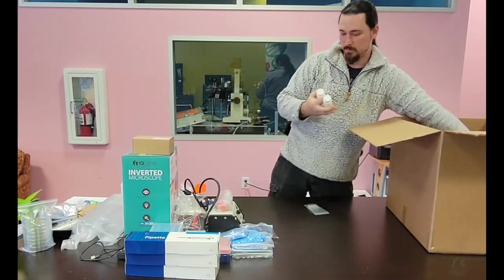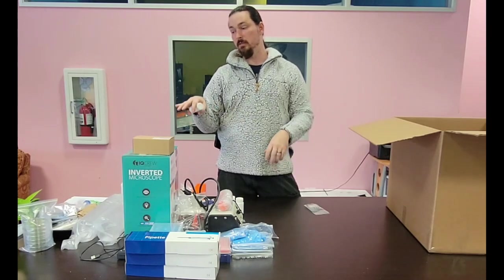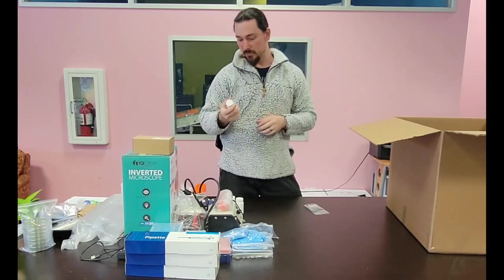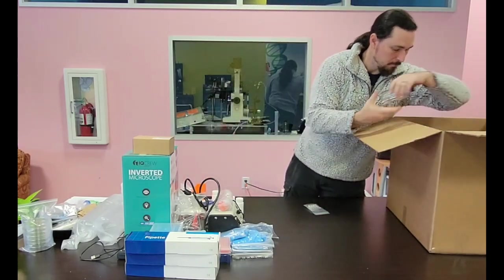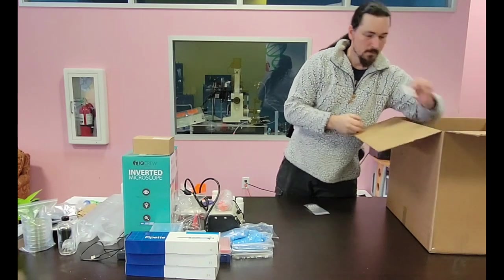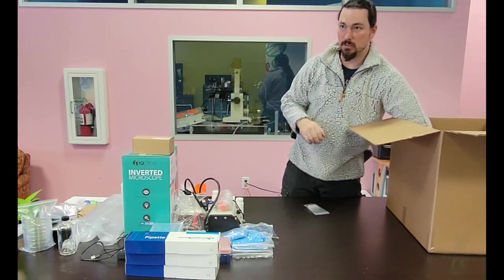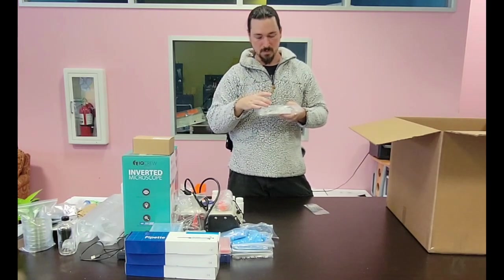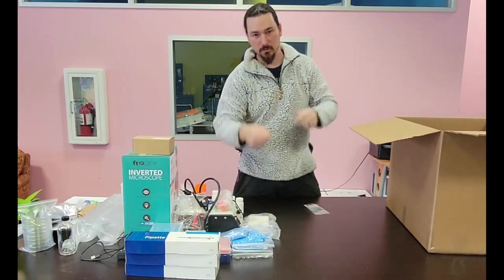We've got some antibiotics — ampicillin, kanamycin, and stuff like that — because selecting for modified bacteria involves adding antibiotic resistance, so you can kill all the non-modified bacteria. We include some extra for that. Then agarose, because you're going to need that to make the gel when you're running gel electrophoresis. We've got some glass bottles because you need something to mix all your media in. We've got pH strips because pH is often important and they allow you to test the pH of your media to make sure you get the right range for your particular experiment. And a gel casting tray, so when you're making your gel you can just put it in this instead of having to do all the weird tape tricks.